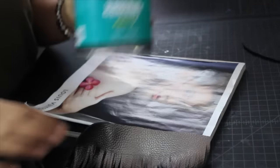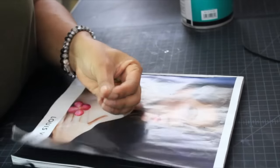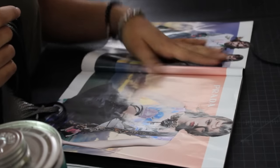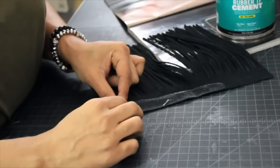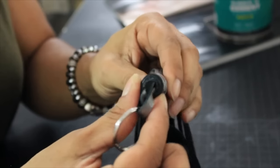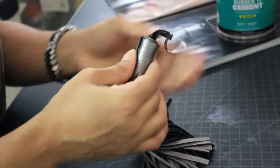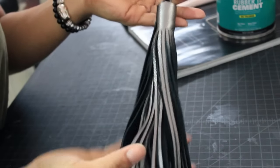A glue hack I use to keep my work surface clean: take a magazine and do your gluing inside the pages. When you're done, just flip the page and you have a clean surface again. I roll my tassels tight, keeping the top edge straight and in line. Then I take a couple stitches to secure it, and that's the basic way you do a tassel.